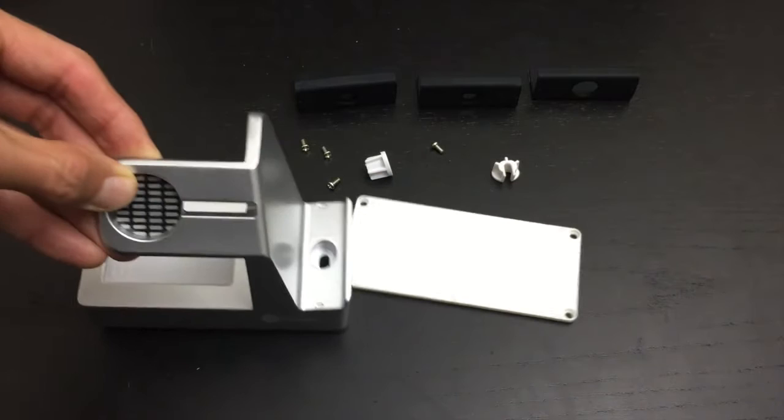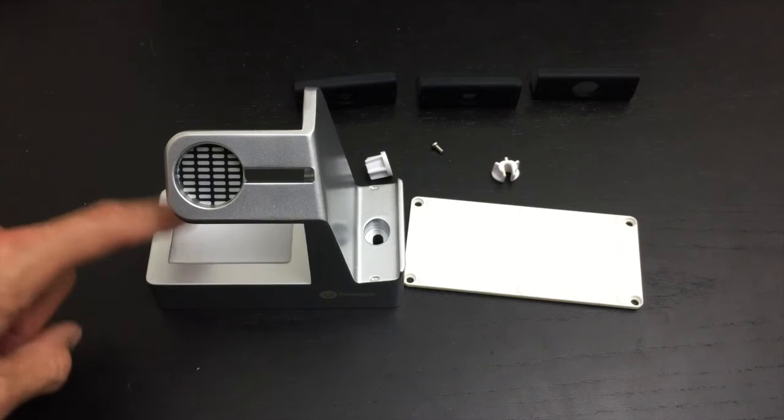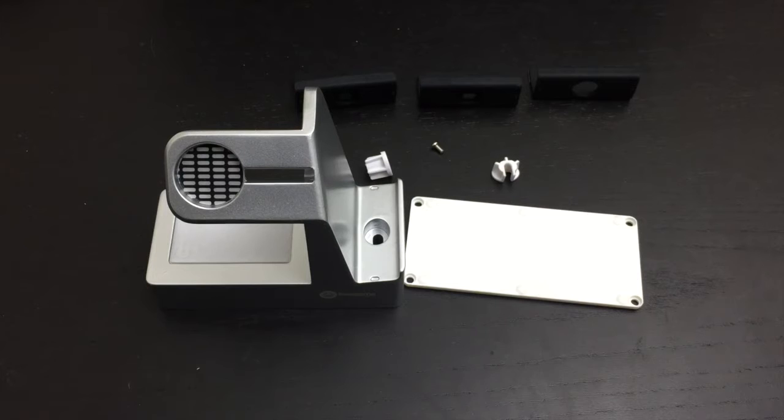On top of that, you see this little part here - this is a night light that you can control the intensity of. So it's the perfect nightstand charger for your Apple Watch and smartphone, particularly the iPhone 6 Plus, and also has a night light built into the Basecamp.